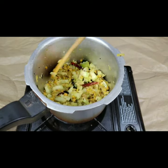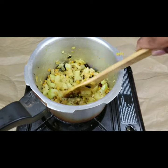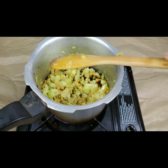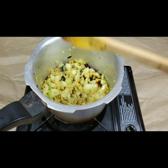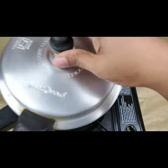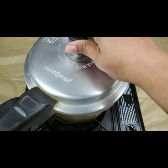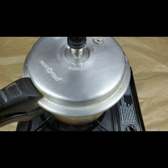Now I'm adding half a cup of water for the vegetables to get cooked, and we need to cook this for one or two whistles. That's it — the curry is ready to serve. It is very good with rice and also as a side dish. It's very tasty and easy.